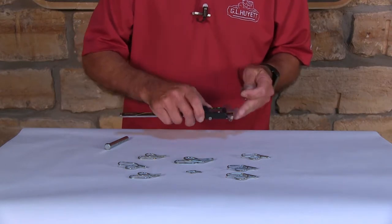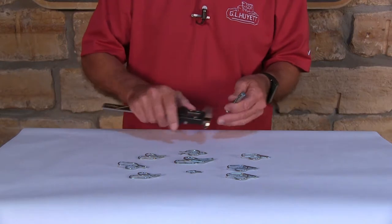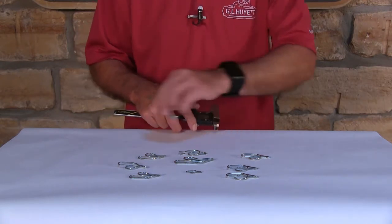Then you want to measure the shaft size that it's going to go on. In this case, I've got a universal clevis pin to use as an example. There we've got that.